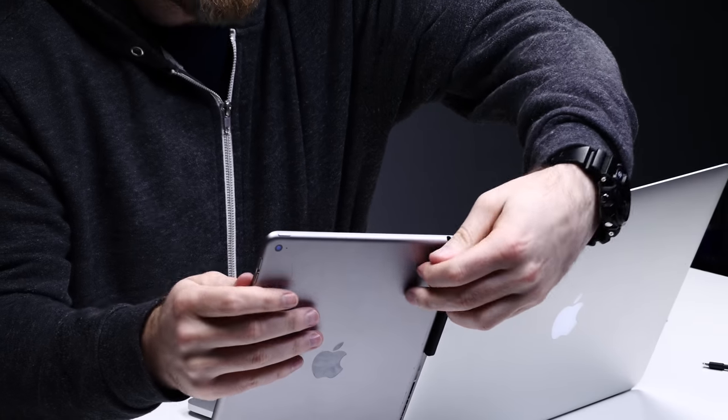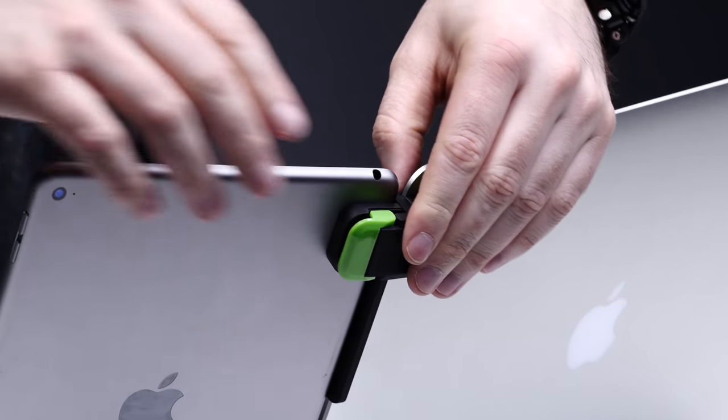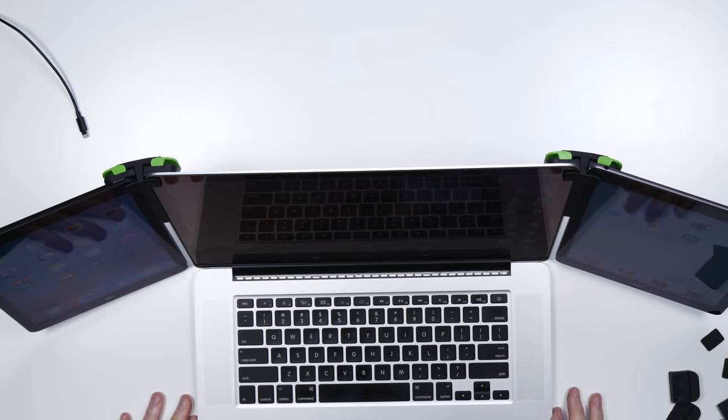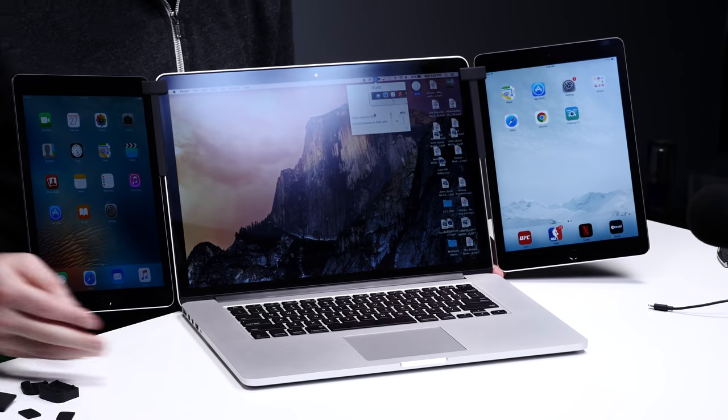It kind of clamps down — get with the times! This one has a black skin on it from the brand, but look at this. Can you appreciate what's happening here? That's the laptop I always wanted.